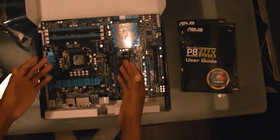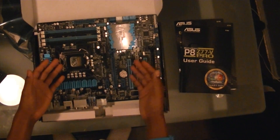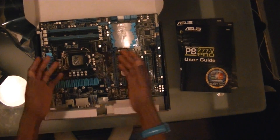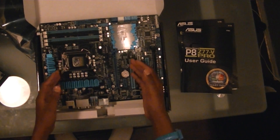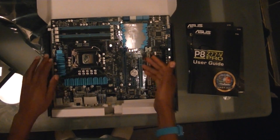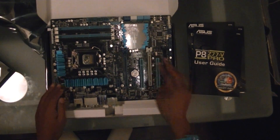So this has been the unboxing and review of the Asus P8 Z77 V Pro motherboard by Asus. Remember to rate, comment, and subscribe, and stay tuned for more videos. This has been TechTube signing out.